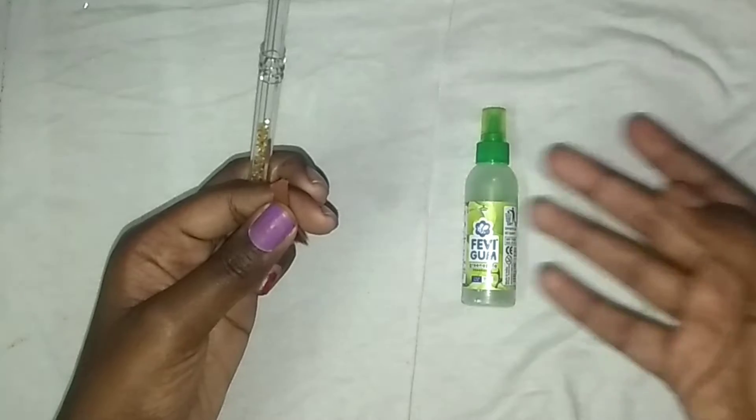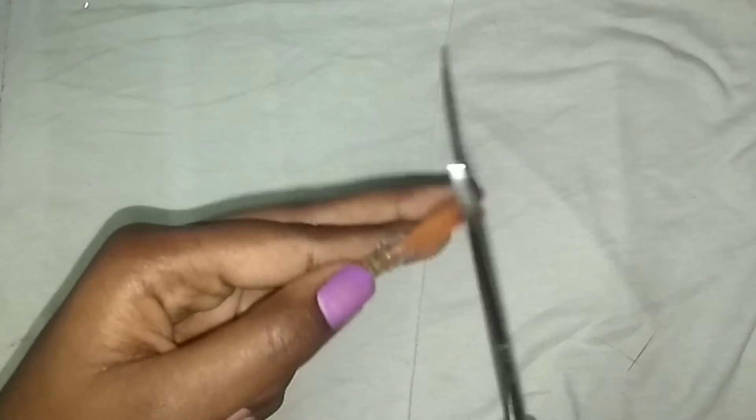Now use glue and stick the bristles into the top. I am using Fevicol. You can also use Fevicol or any other glue. After sticking it, trim the brush.